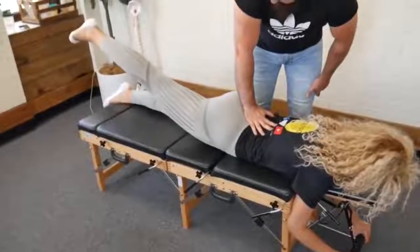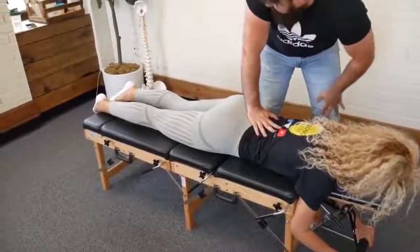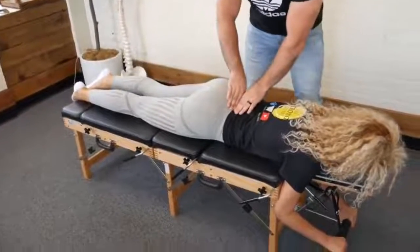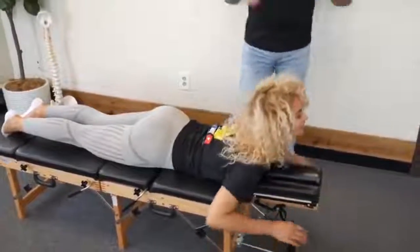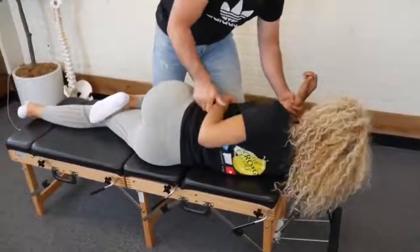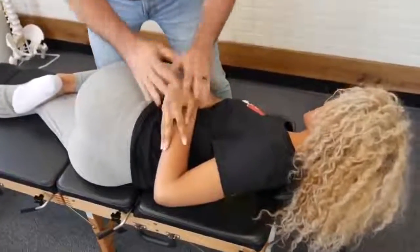Right leg up for me — any pain or tenderness? No. Raise the left leg up — any pain or tenderness? No, good. Let me have you lay on your side facing me. Bring that arm there — I'm just going to drop that shoulder. There we go, just like that. Oh wow!